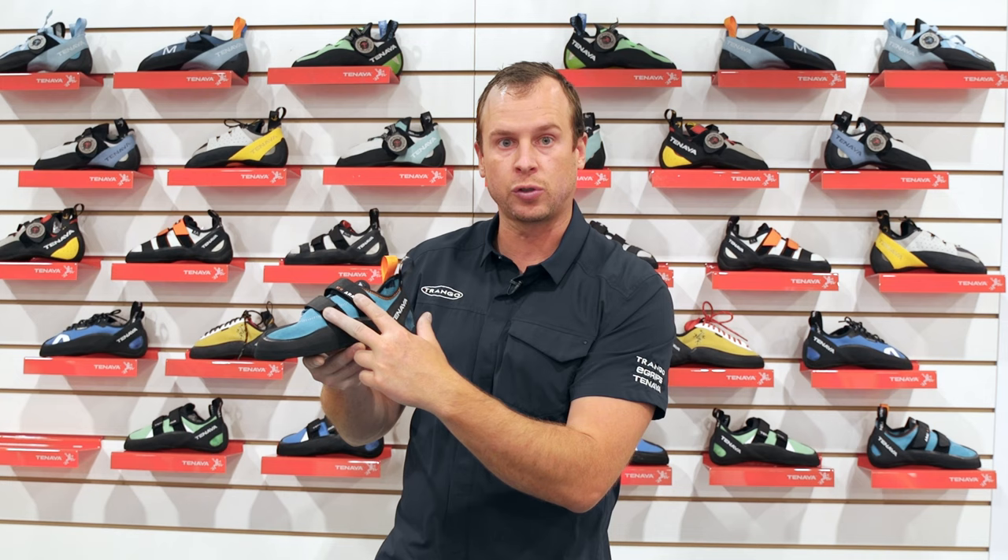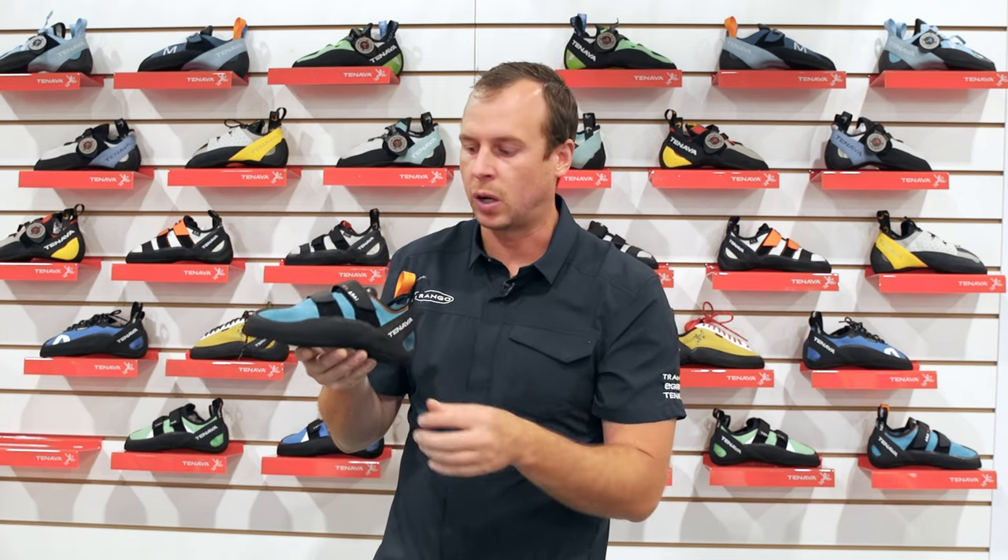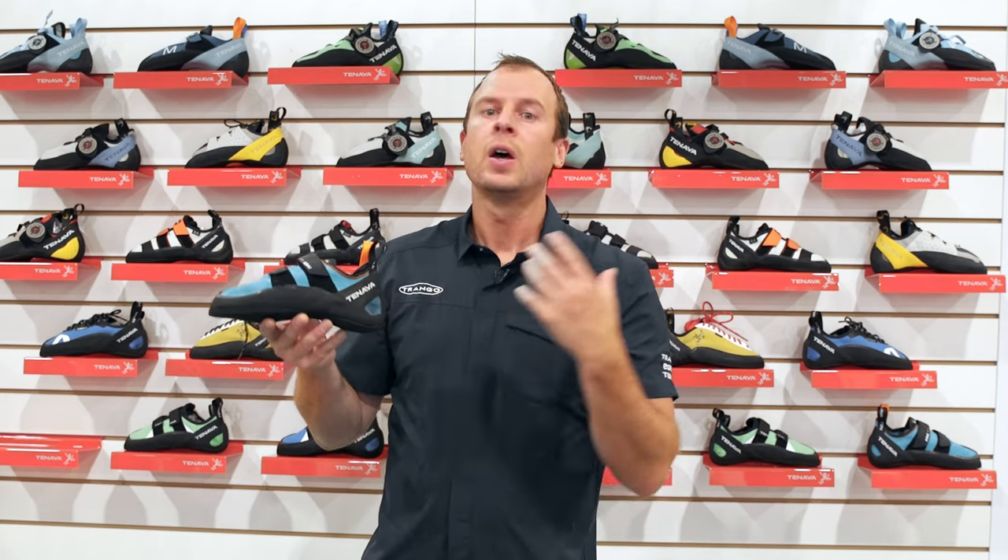You're looking at two Velcro straps on the closure, a gently tensioned rand band to give you a nice powerful toe edge, and an unlined leather upper. The Arai is designed to serve as potentially a second shoe for a climber, as they get out of their comfort-based introductory shoe and really start looking for more performance. The Arai is a great stepping stone.